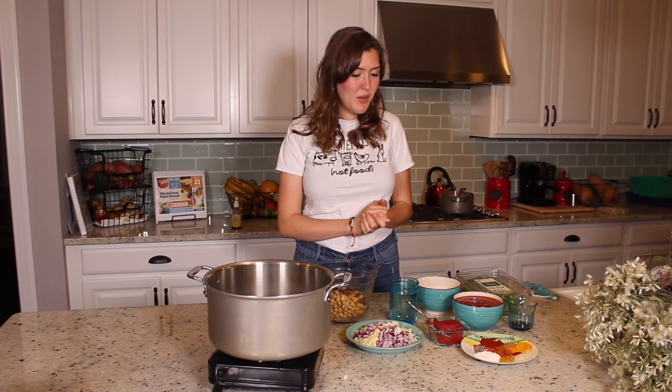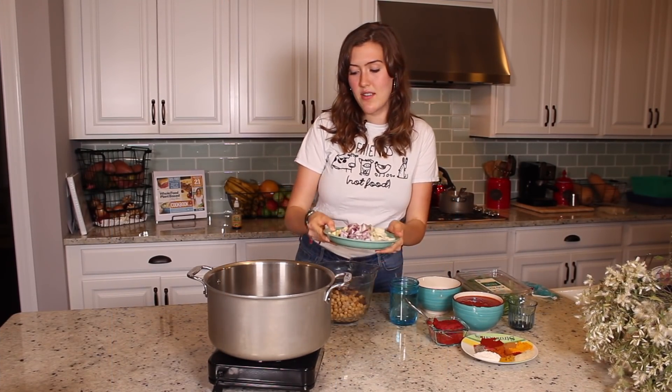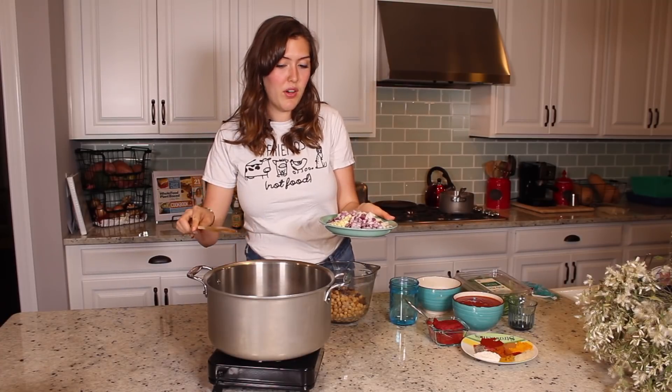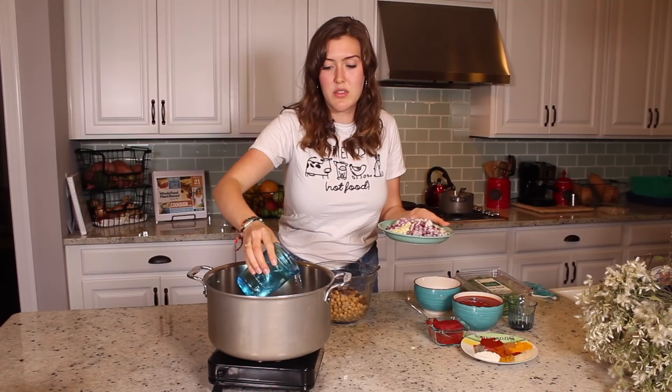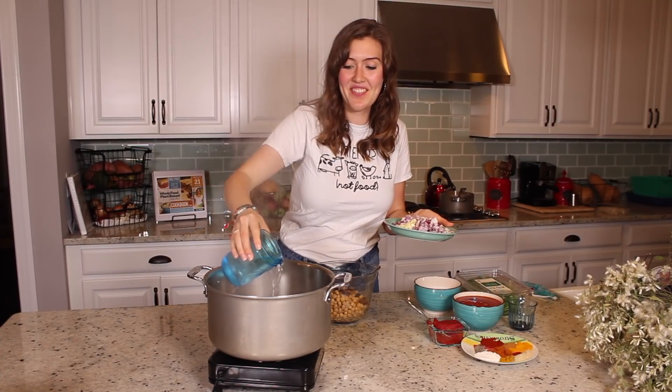The first thing we want to do is cook the onions and the garlic down. I have this burner on high and I'm going to add a little bit of water because we don't use any oil.